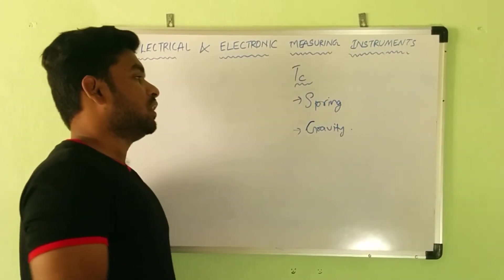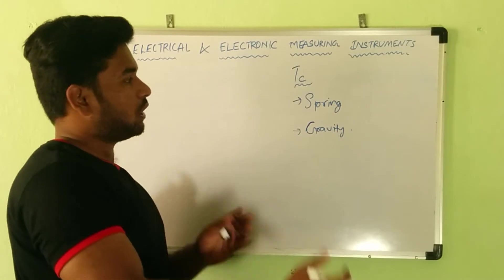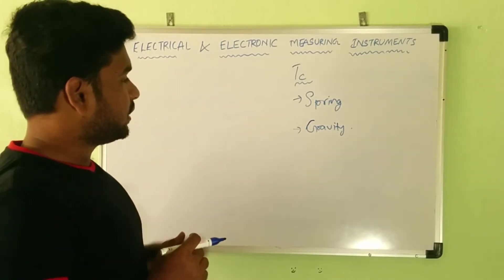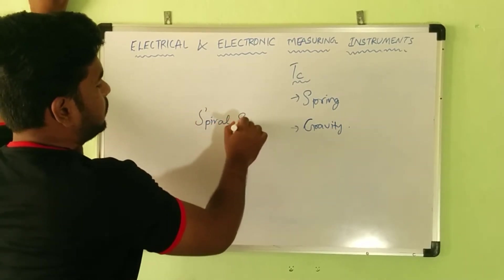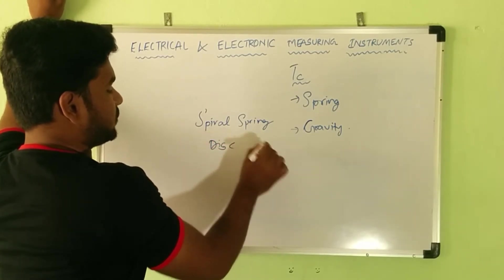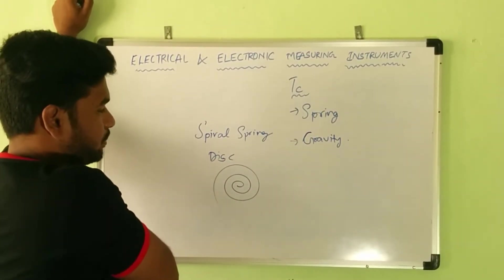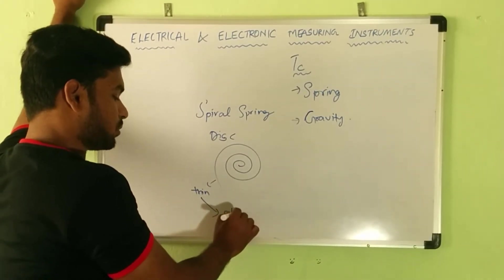After deflecting torque comes into existence, we immediately need a controlling torque to control it back. Therefore, we use something called a spring — not an ordinary spring like you find in pens, but a different one called a spiral spring. It is in the form of a disc-type structure, shaped in a spiral manner. It is very thin and is preferably made up of phosphor bronze.